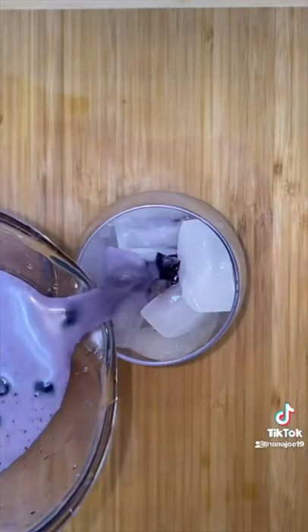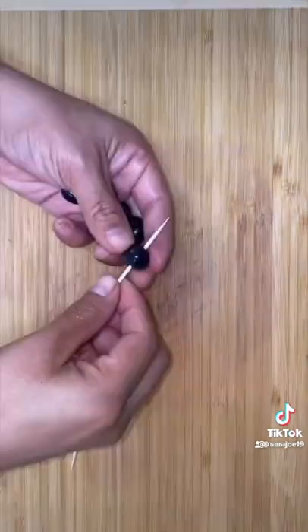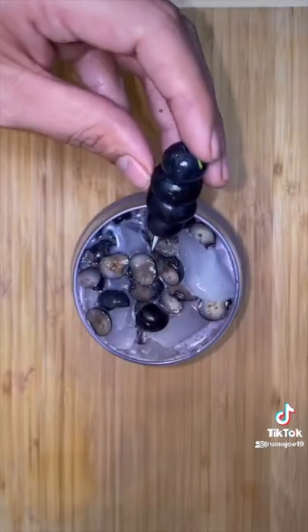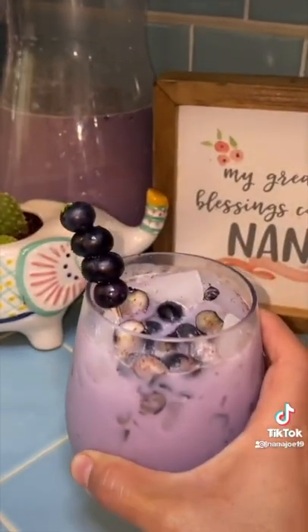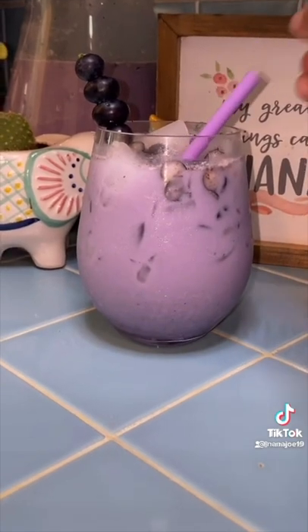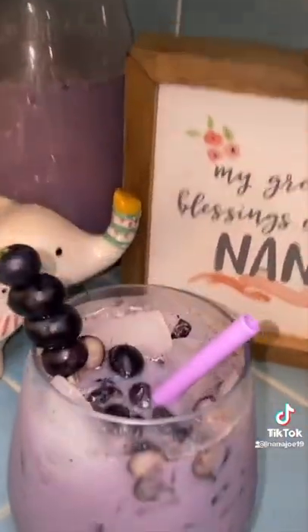Fill up your favorite cup with ice and pour yourself some delicious and refreshing creamy blueberry horchata. Now who would I be without trying to do the most with my garnish — I'm just gonna skewer some blueberries and stick it in my cup. Why is it called a blueberry when it's clearly purple? And I always try to put a matching straw but I refused to put the blue one — I had to put the purple one. And there you have it guys. Hope you like this recipe. Bye!